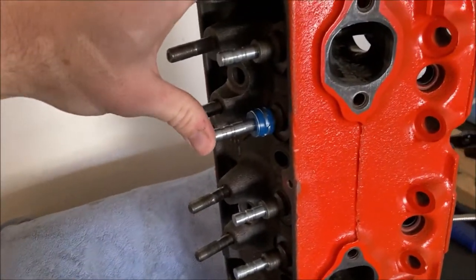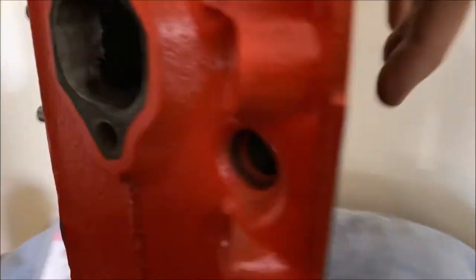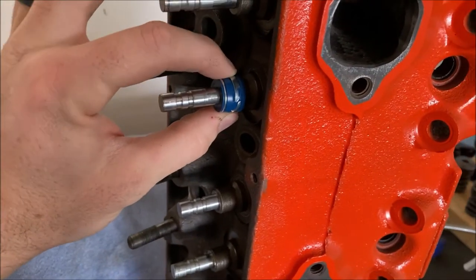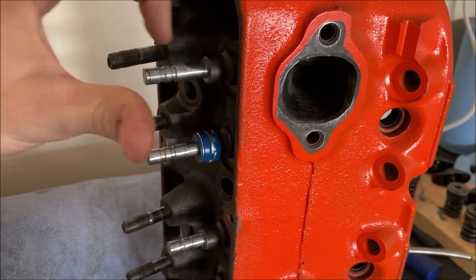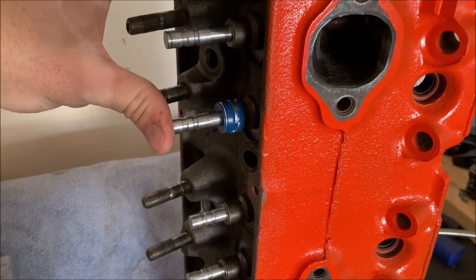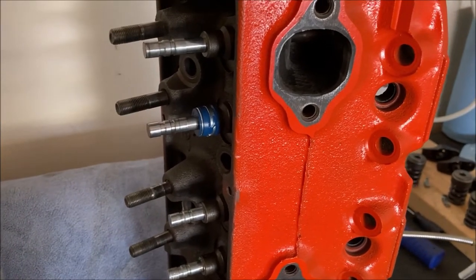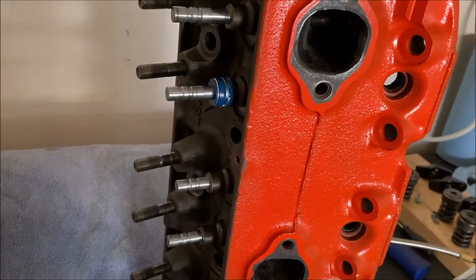What I mean by moving the valve — you can see the valve sticking out there, press it back, and the seal stays put. It does not move. The umbrella type seal goes on the valve and moves up and down with the valve, but this positive stop seal stays put as the valve moves.